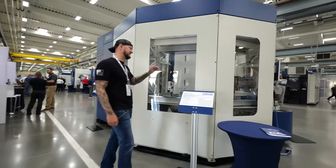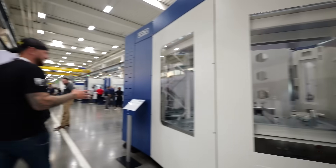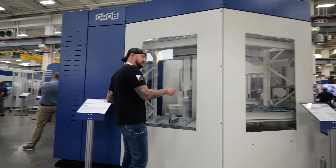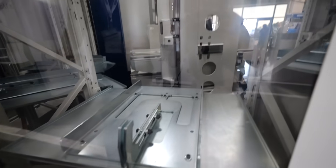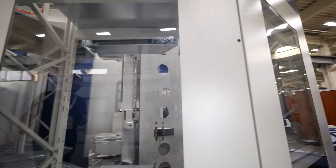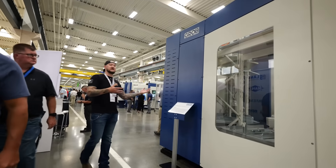This one comes with a 16,000 RPM spindle. The pallet system here, they call it a PSSR — it has 13 to 20 pallets depending on your configuration. You can see there's actually a couple of levels in there, so you can have different workpieces, different sizes. These are really helpful if you're doing some large work; you can set up five of the same job in there or five different jobs — up to 13.